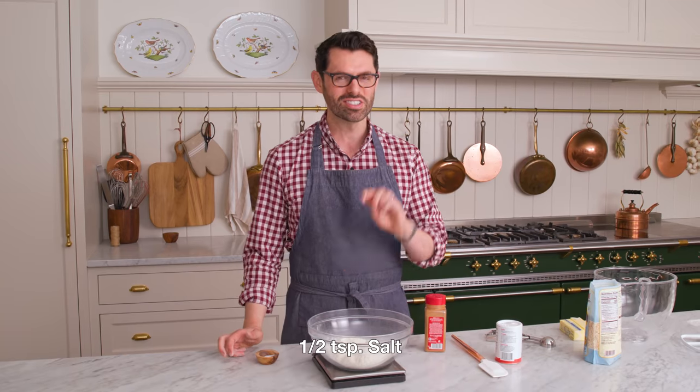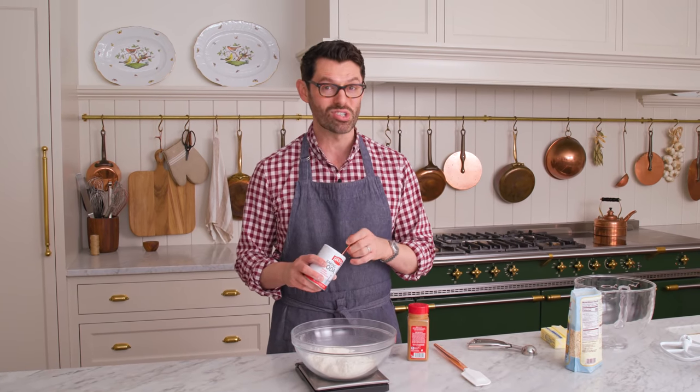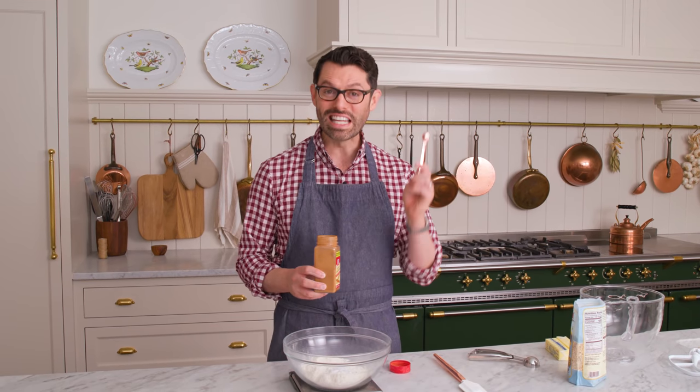If you're using a fine grain salt, use half the salt. For leavening, one teaspoon of baking soda. And finally, any oatmeal cookie needs cinnamon — let me know if you don't agree in the comments.